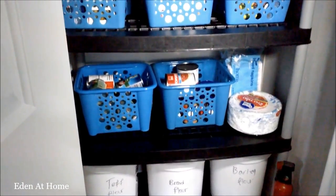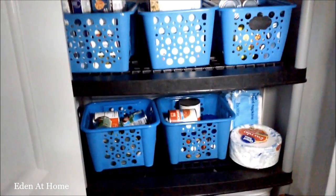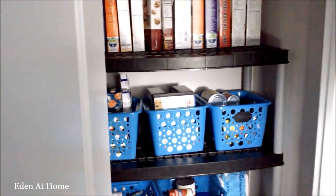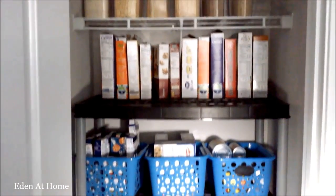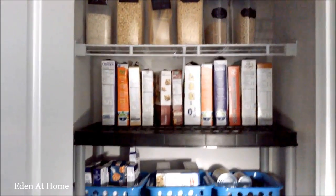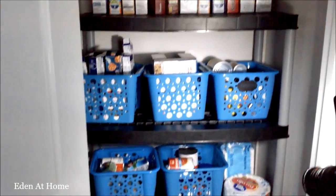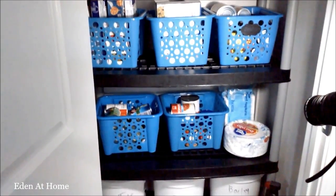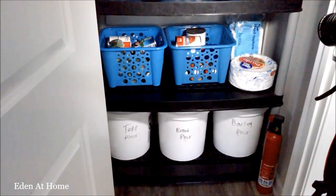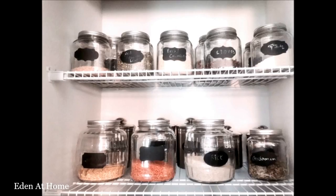I got many containers from Home Depot. I do like how my pantry is open now and I can put anything in with style.